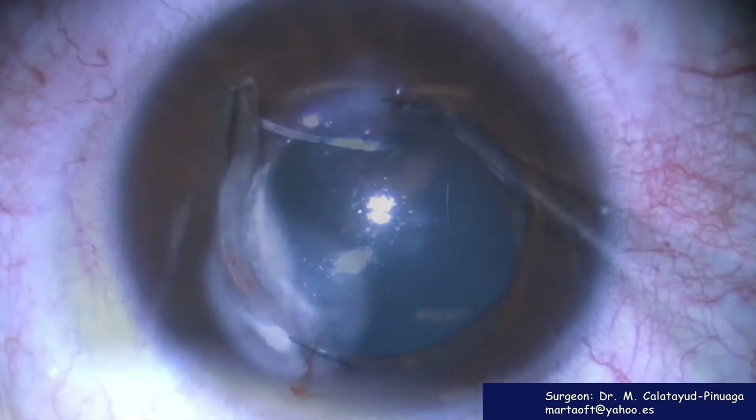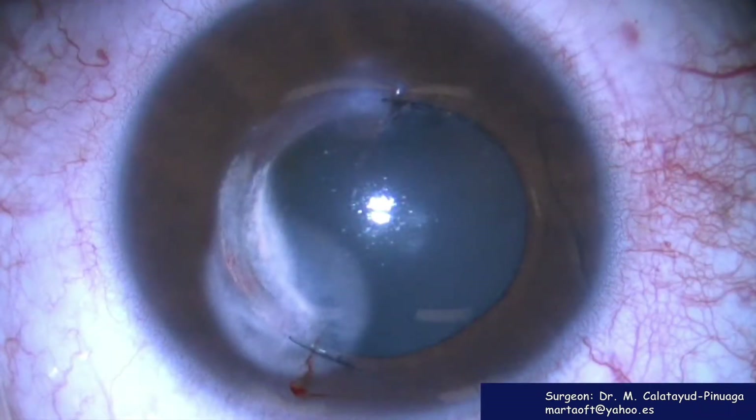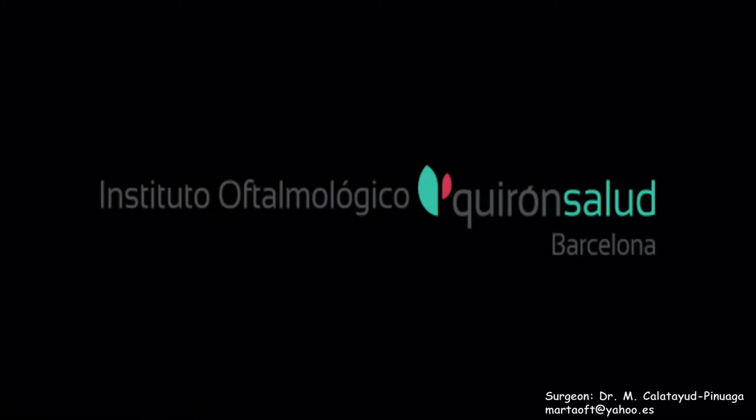Just inject Curexime into the tunnel and suture the incisions. This surgery was performed at Instituto Ophthalmológico Quirón Salud, Barcelona.